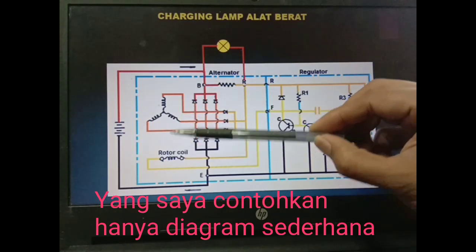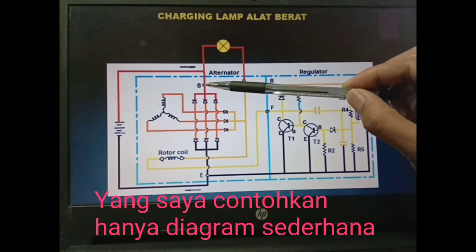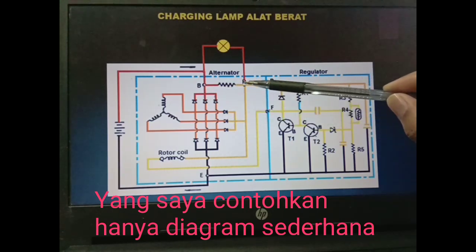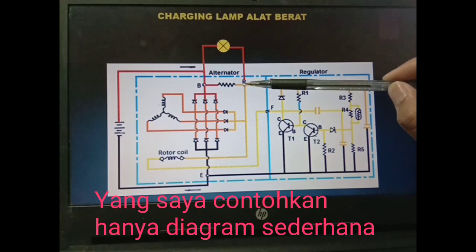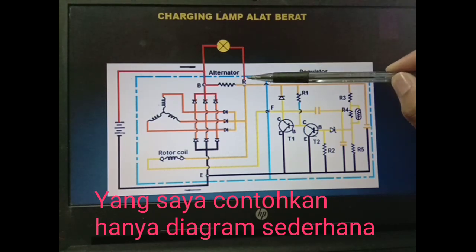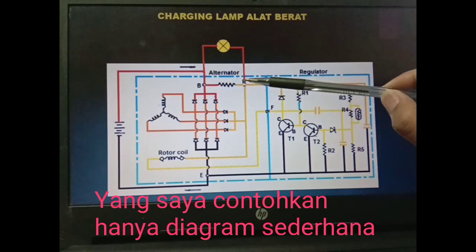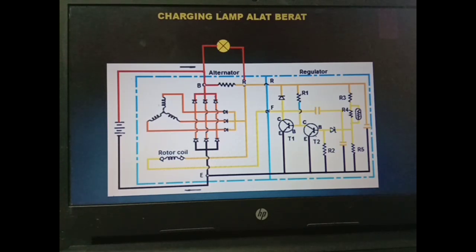Tetapi ketika engine running dan sudah mengisi, stator sudah mengisi, maka di terminal B akan terjadi kenaikan voltage — kalau di Komatsu atau di alat berat rata-rata sekitar 28–29 volt — dan di terminal AIR juga akan mengalami kenaikan yang sama dengan voltage terminal B. Ketika proses pengisian terjadi maka AIR ini akan mensuplai voltage 28–29 volt sedangkan di B juga 28–29 volt sehingga tidak terjadi perbedaan potensial, positif bertemu dengan positif, sehingga lampu akan mati. Ini yang terjadi saat engine running — lebih simple dibanding dengan alternator yang digunakan di kendaraan ringan atau mobil.